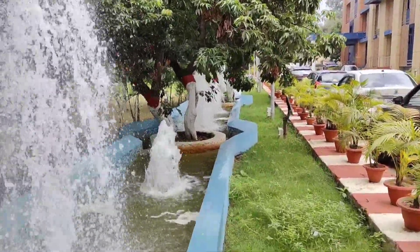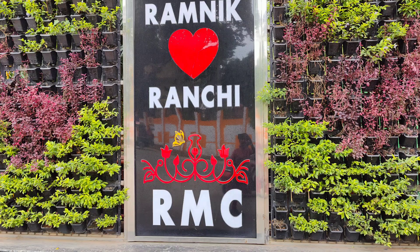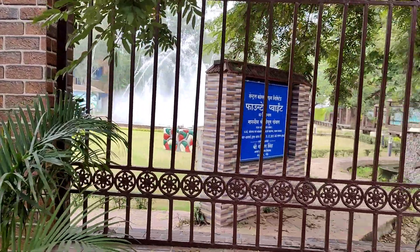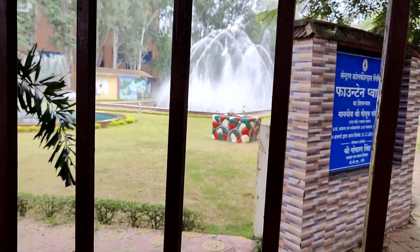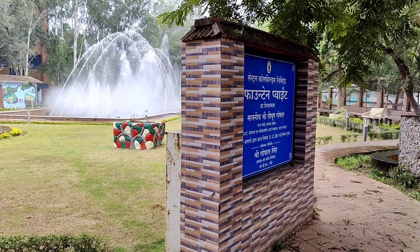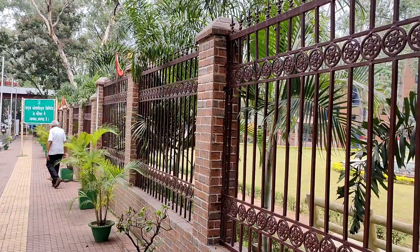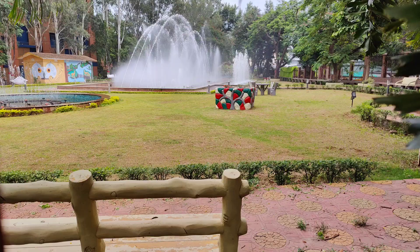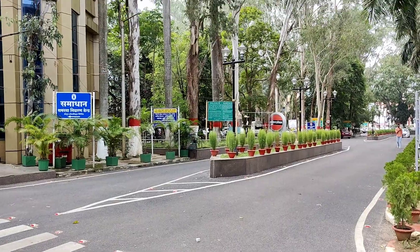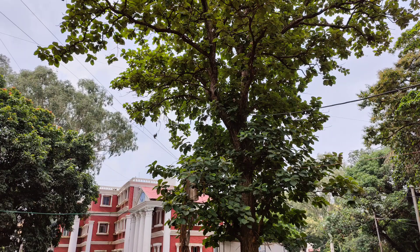Ranchi, the capital of Jharkhand, is a clean green city located in the Chhota Nagpur plateau. It is named after a local bird named Rinchi. It is also a city of falls, surrounded by coal mine areas and rich in its heritage, greenery and culture.